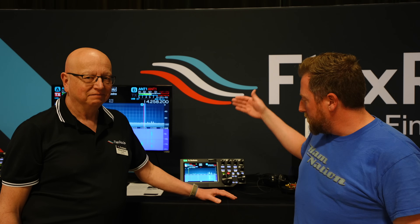How's it going everybody? JoshKI6NAZ. I'm at the International DX Convention here in Visalia, California at the Flex booth. Michael Walker, call sign BA3MW, is going to talk to us about the new Maestro.